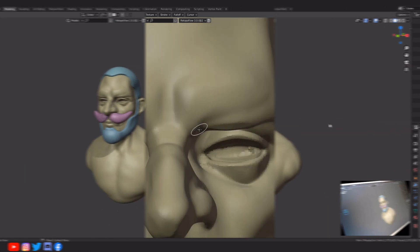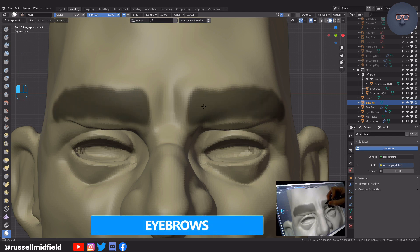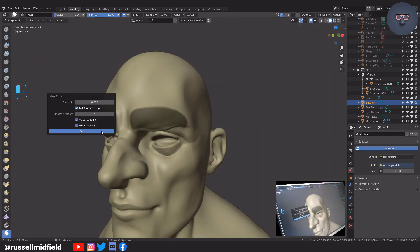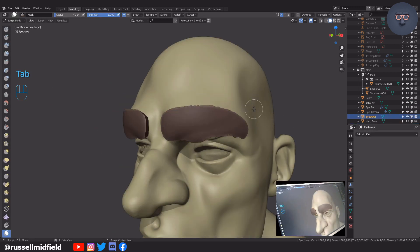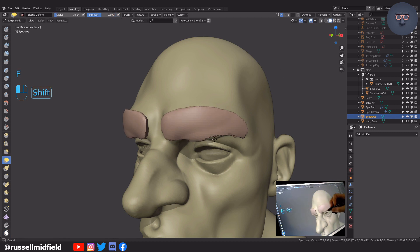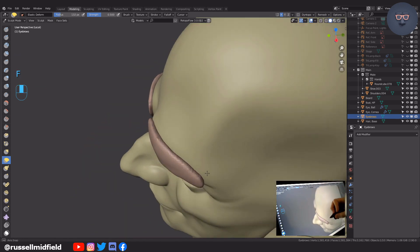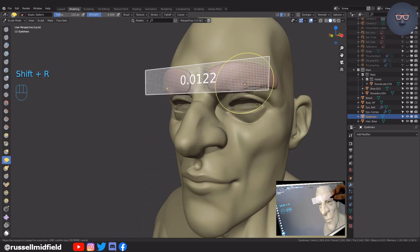Eyebrows — same process as before for the beard and hair. Control tab into sculpt mode, M for the mask tool, paint in the shape of the eyebrow you'd like, up to the mask menu, select mask extract, adjust the thickness to your liking in the modifier panel on the right of your new object, then apply the modifier. Control tab back into sculpt mode, Shift R and lowering the voxel size for some more detail and control, Control R to perform the voxel remesh, switch off of the mask brush and then hold Shift to smooth.